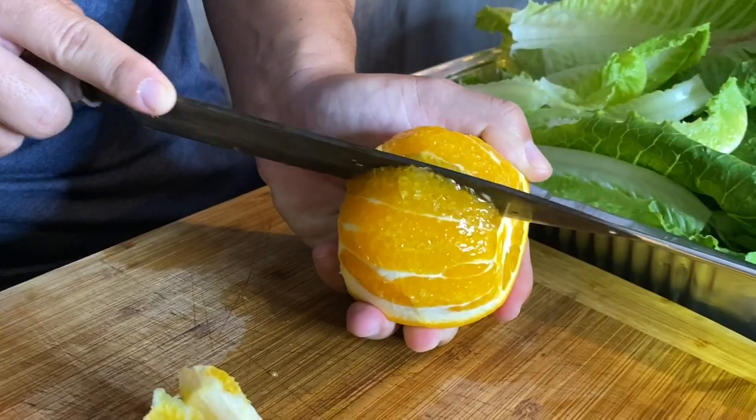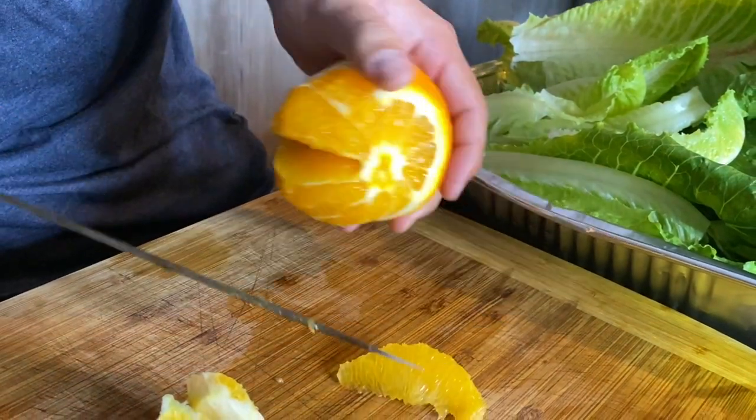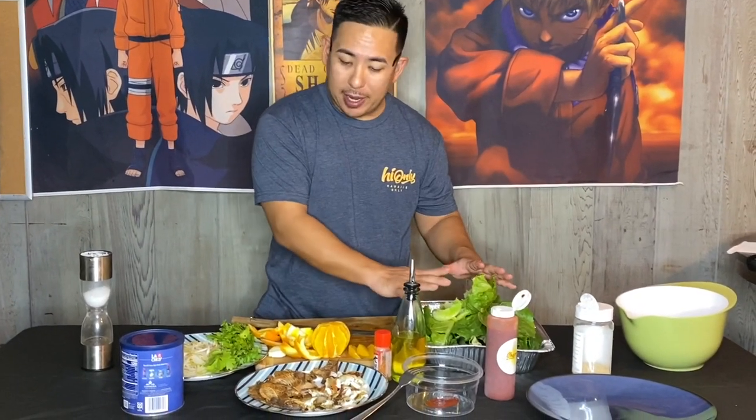The first thing we're gonna do is segment an orange. We're gonna chop up a little bit of cilantro, chop up our lettuce, and get that into our mixing bowl — that's gonna be the salad. Then I'm gonna show you guys how to make this Chamui vinaigrette.